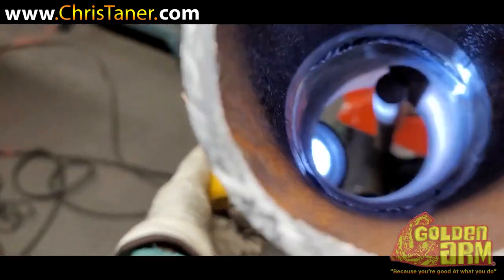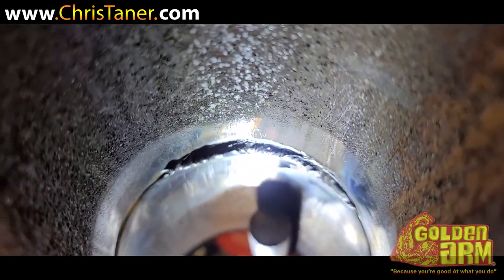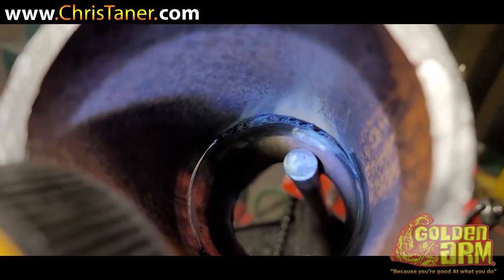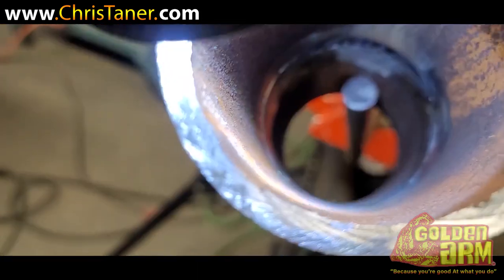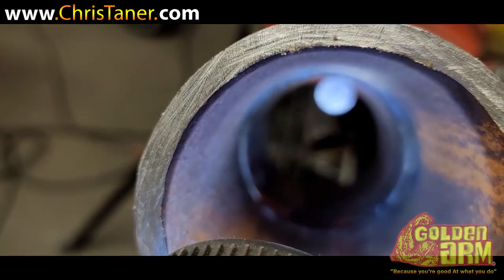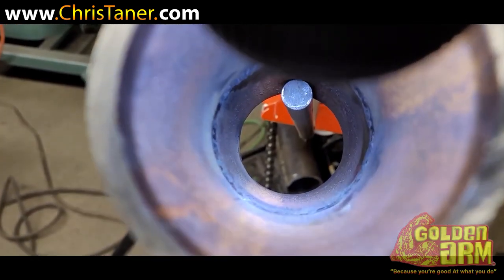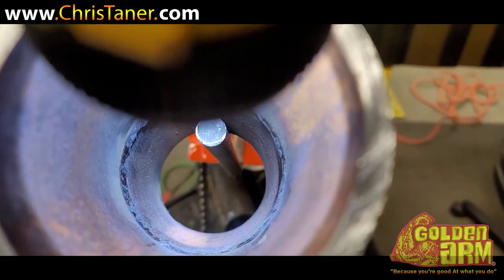Let's see what that pipe looks like — there it go right there, that's the root. It all came out really good, it's not concave. Got good penetration. Let me get a better angle — there it go. Alright, that's the ending result right there. Nice penetration, uniform root, and that's what you want.